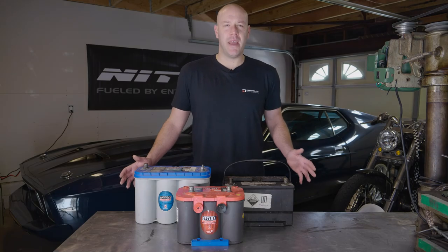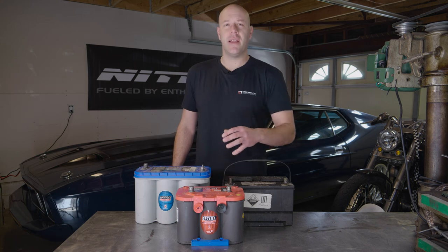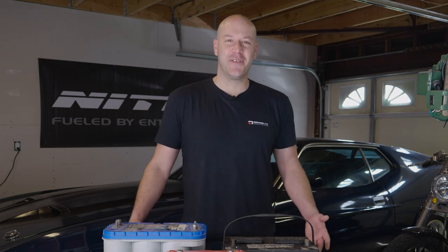That's how you properly maintain and recharge a flooded type battery, an AGM starting type battery, and a deep cycle battery. Thanks for joining us — if you have any questions, make sure to drop a comment below.